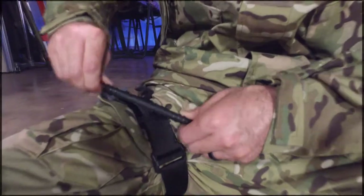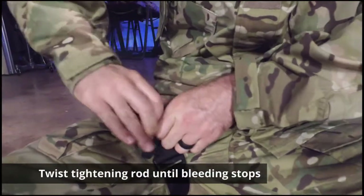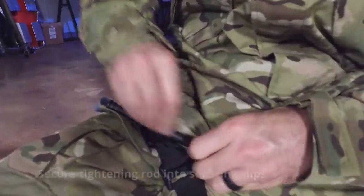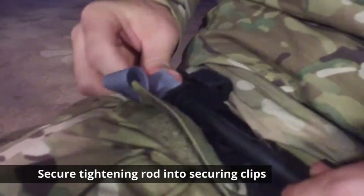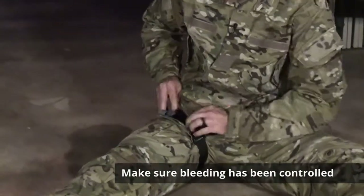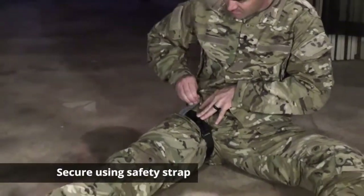Use the tightening rod to tighten until bleeding stops. Secure the tightening rod in the securing clips, make sure bleeding has stopped, and secure with the safety strap.